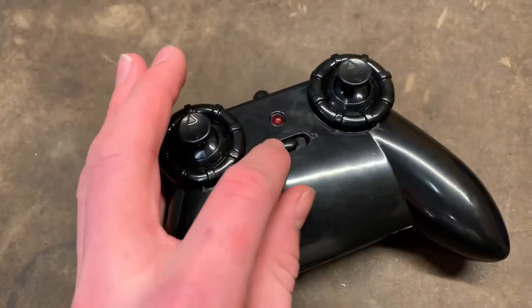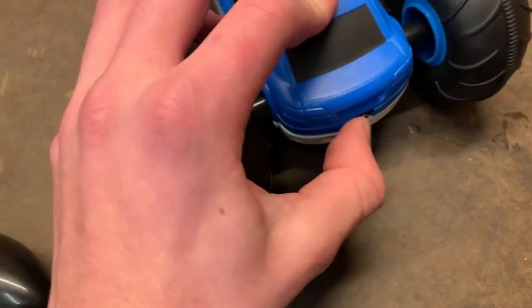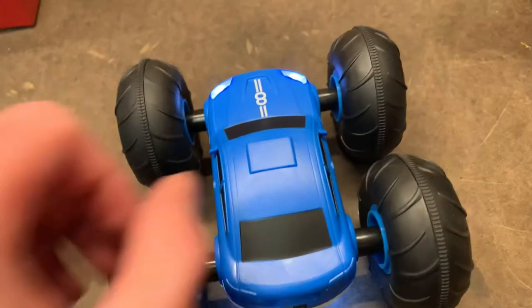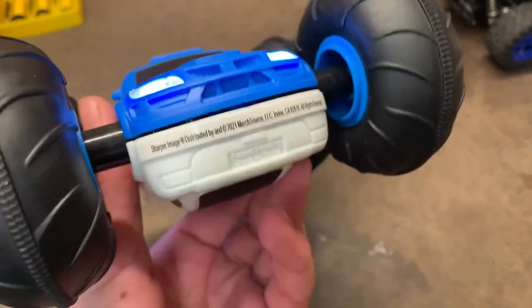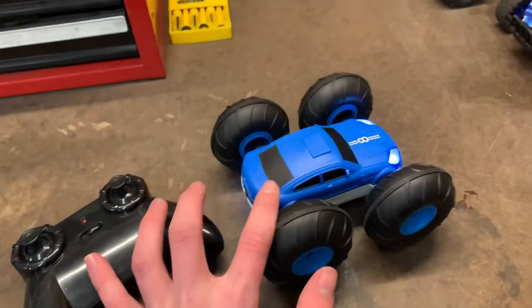Turn the switch on, make sure the light is blinking, then flip the switch on the car to on and the light should stop blinking, which means it connected. This car does have working headlights on both sides, which is a really nice feature even though you probably won't be driving this in the dark. Let's get outside and see how this thing drives.